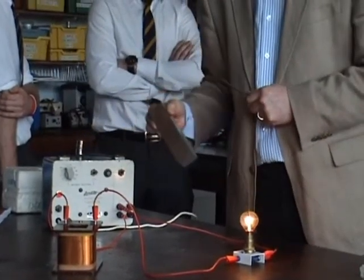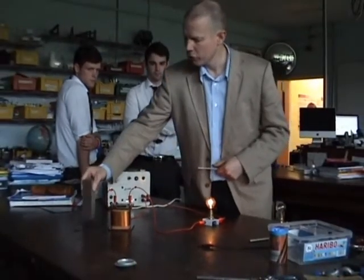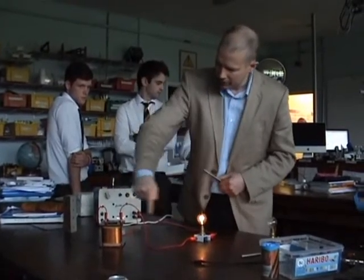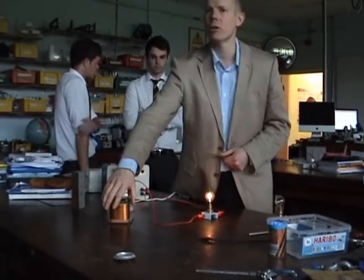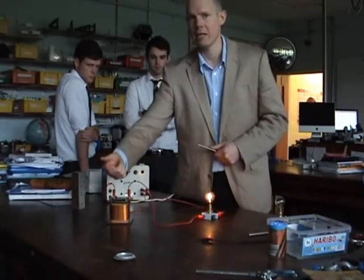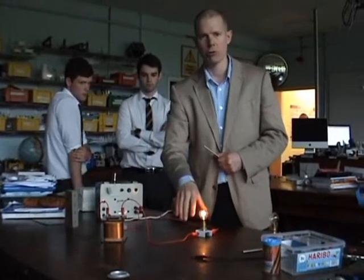What is that process called? Backing EMF. There's a normal AC current going through the wire. That AC current has got a magnetic field associated with it. That magnetic field is going to induce a second EMF in the same coil which opposes the first EMF and therefore reduces the current.